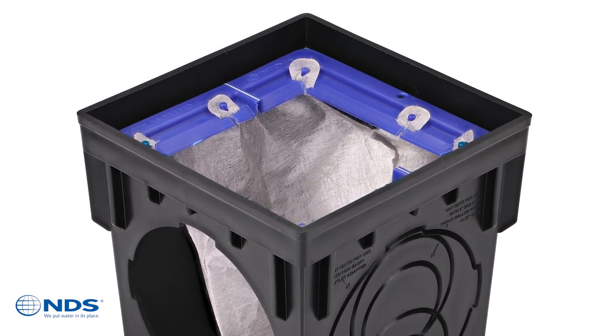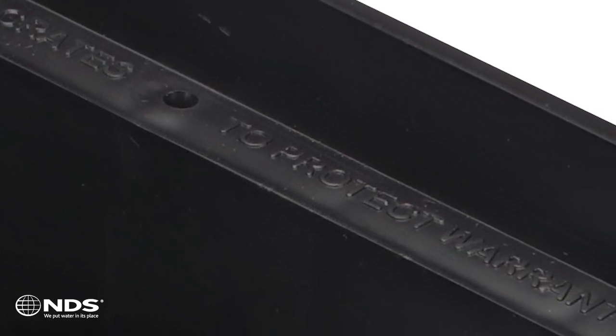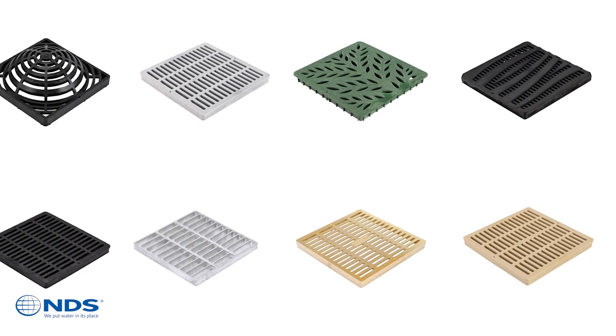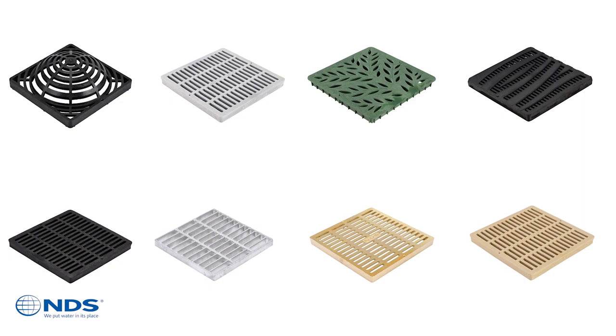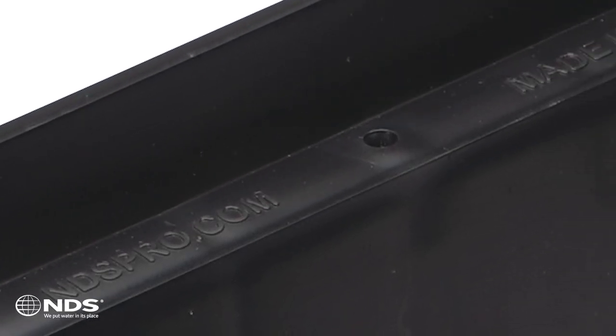The markings provide guidance to install a basin filter to prevent system clogs, and guidance to use only NDS basin grates, which are available in the widest selection of materials, colors, and styles to protect your product warranty.